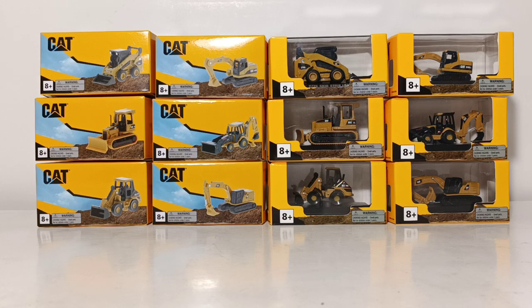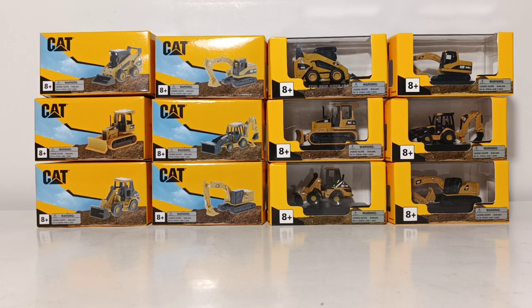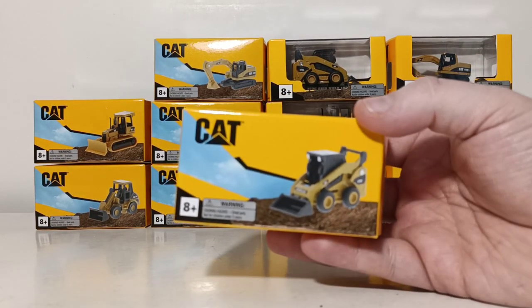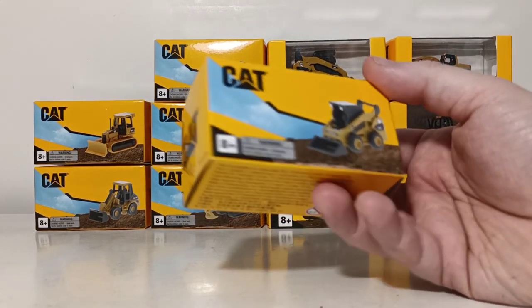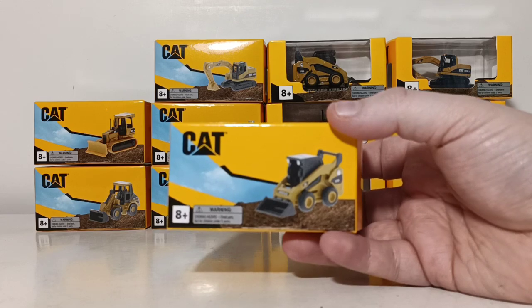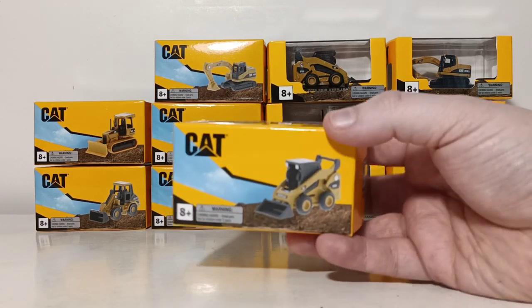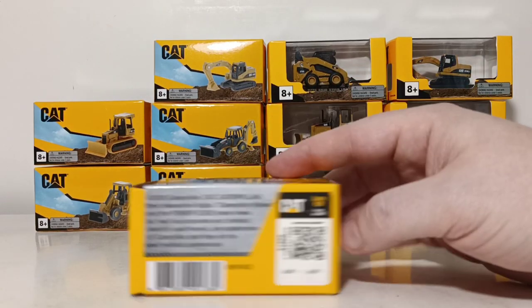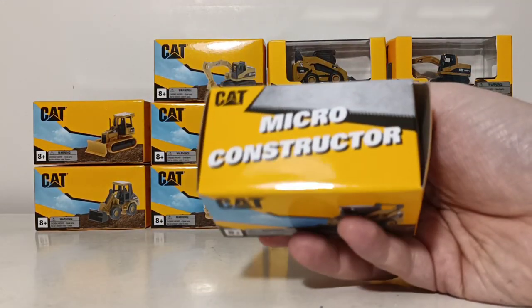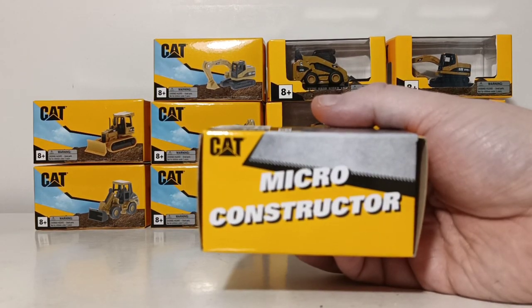Each of these are offered in two different box styles. You can get them in the closed box or the display box. This is an example of the closed box — aptly named because it's a closed box. You can open one end of the flap and the model is housed in a plastic bag. Here's the other side, here is the back, and there is the top where it says Cat Micro Constructor.